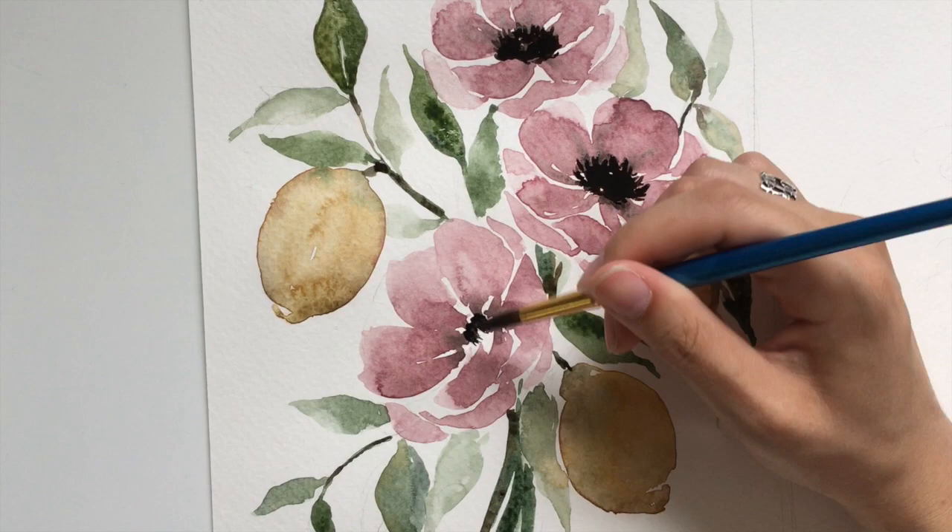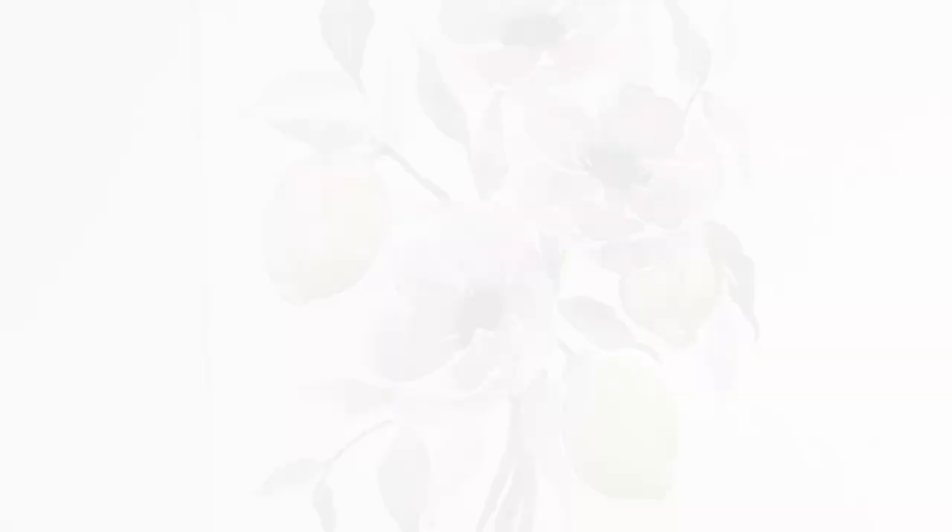If you love this style of watercolor and are dying to see more, I have a link down below to my free desktop calendar where I have some of my own watercolor artwork. I update it every month and I'd love to send it your way.